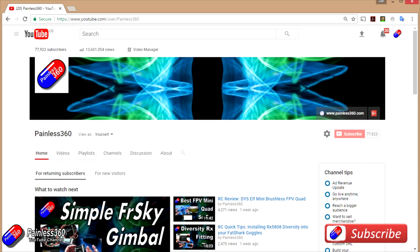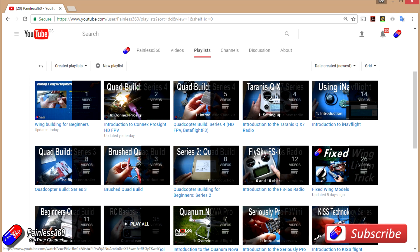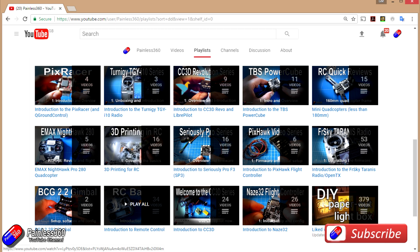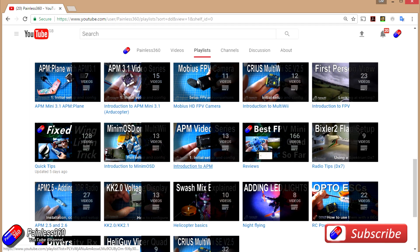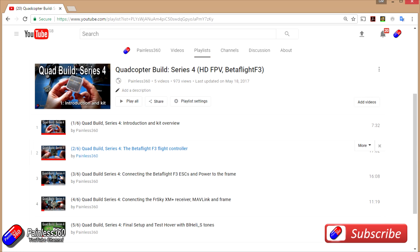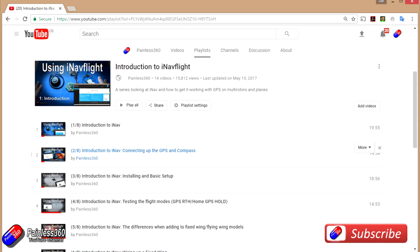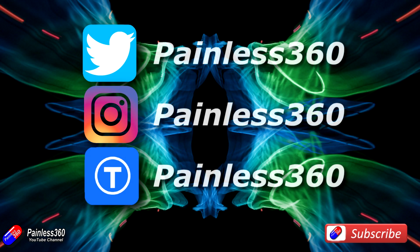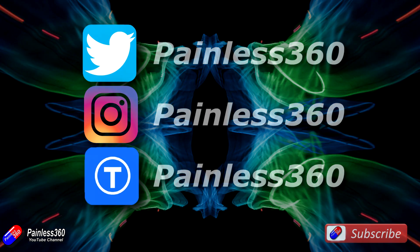Thank you for taking the time to watch that video and particularly for watching right to the very end. We try and release a video on Tuesday and Friday and sometimes one or two extra ones in a week as well. All of the videos on the channel are organised into easy to use playlists, so do have a look — if you're interested in a subject we organise all the videos on that subject so you can find them easily. If you like what we're doing then please like and subscribe and tell others about the channel. We're available in all of the usual social media places, particularly Instagram, Twitter, and we also share all of our 3D designs on Thingiverse.